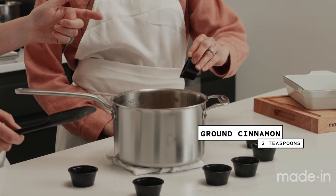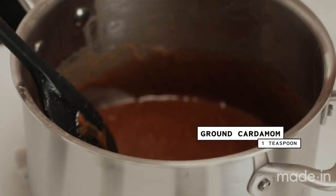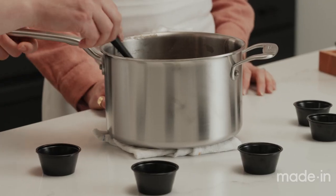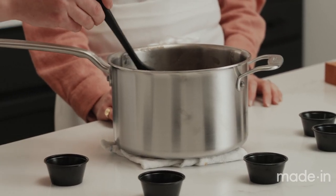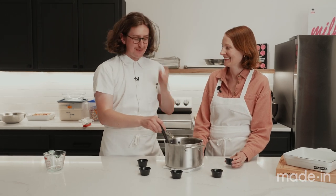We've got cinnamon first. Then nutmeg or cardamom. Cardamom brings this really warm undertone that I love. A traditional apple pie might have mostly cinnamon with some ginger, maybe some nutmeg — I don't hate nutmeg, but I don't love nutmeg. I'm not sure what nutmeg is really bringing to the table. Cardamom is my preference. I think nutmeg is a little overrated.